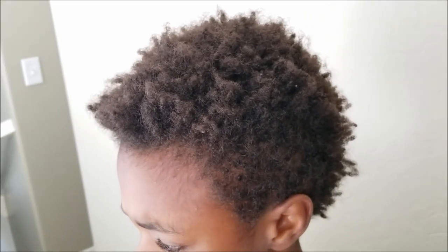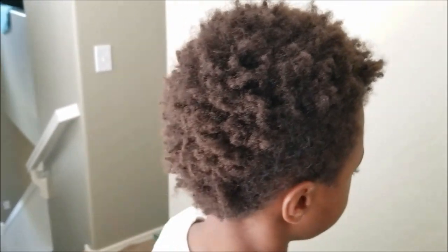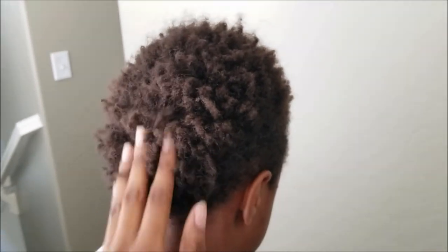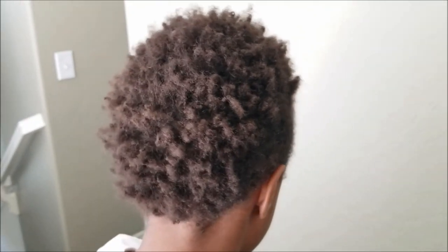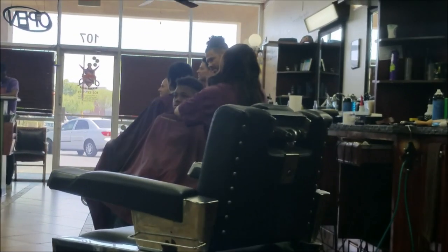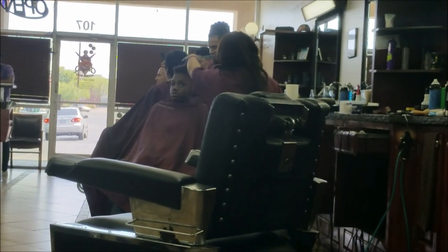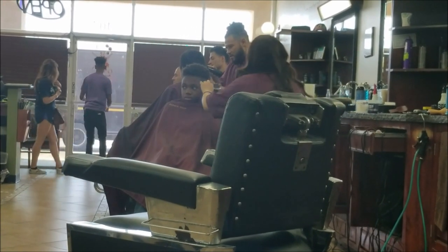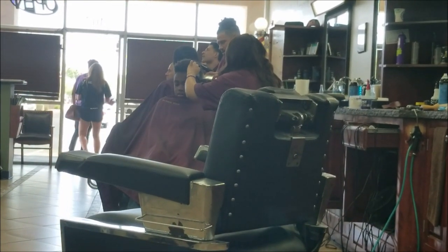I decided to do a video on his hair because it's a complete devastation. Ever since he got out of school, he hasn't done anything to his hair, and I haven't either. The sun color-damaged his hair, it's matted up, it's beginning to lock, and it's super dried out — so we have to fix it.